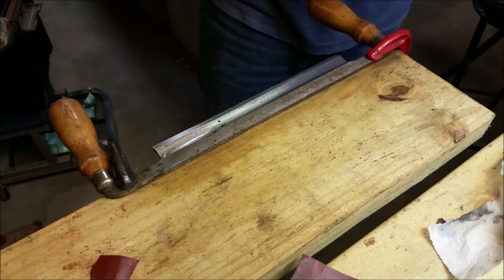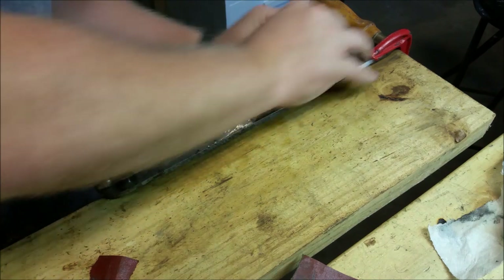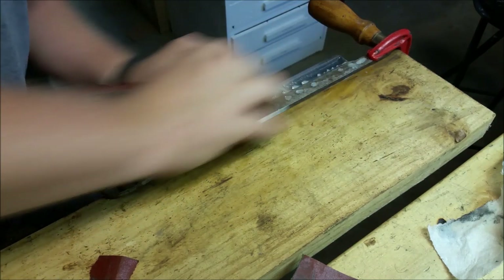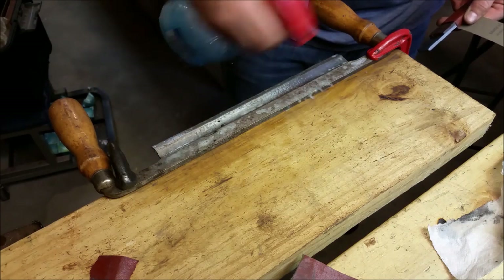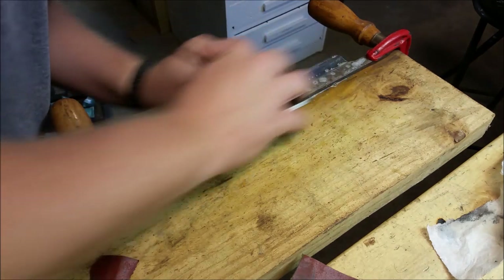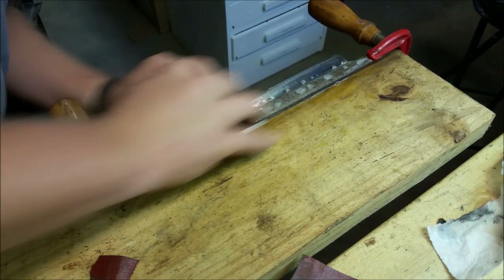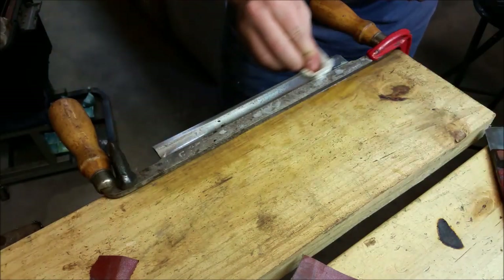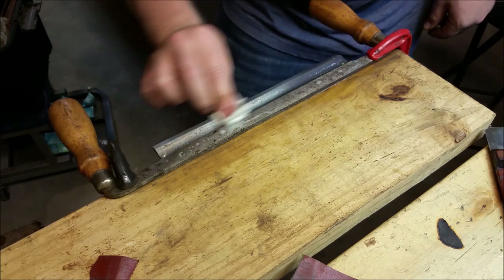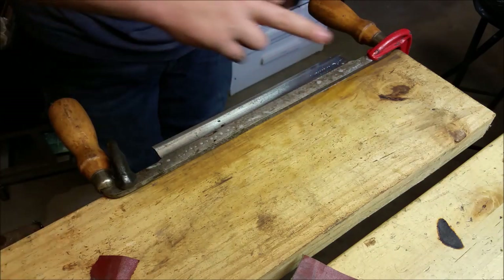I'll do this up through 600 grit, do a couple passes on the strop, and then call it done. I nearly got it on that pass right there. You can really hear the paper cutting on the first few passes and it drops off pretty quickly. This is Rhino wet sandpaper that I use in knife making — it's wet-or-dry and it's good stuff. I think that pretty much got the chip out — I see just a little hint of it, enough to where I can tell where it was, but it's probably at a level where I wouldn't even feel it.